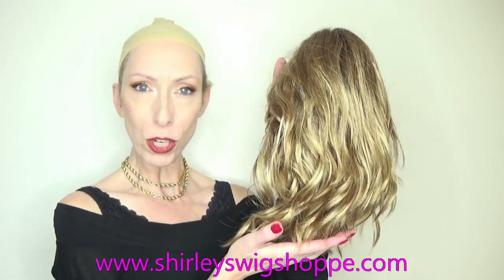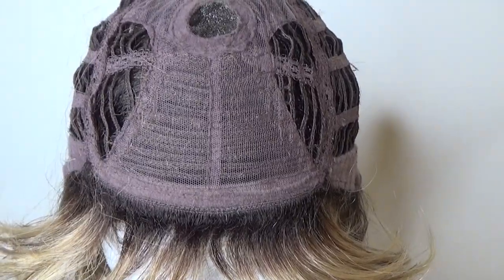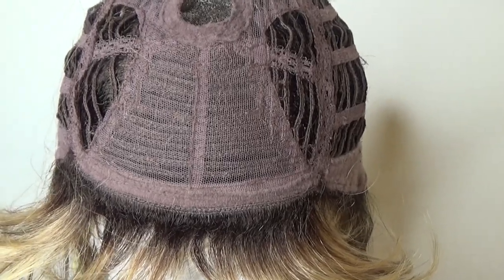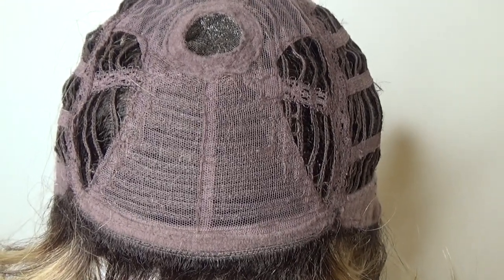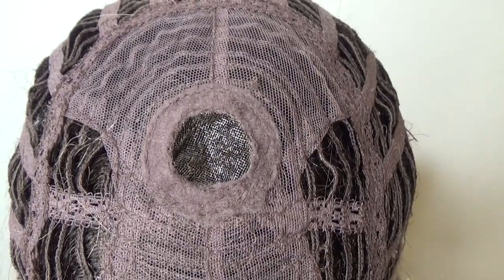Well let's take a closer look at this gorgeous mid-length style. This style's wig cap features a comfort band in the front where the bangs are sewn into the cap. Under the fabric mesh is a moderate amount of permatease which gives the style its shape, volume, and lift. You see the monofilament crown.